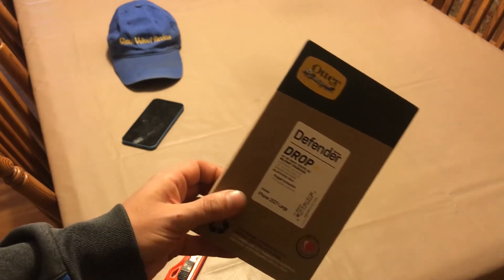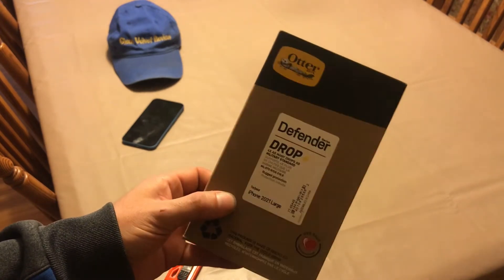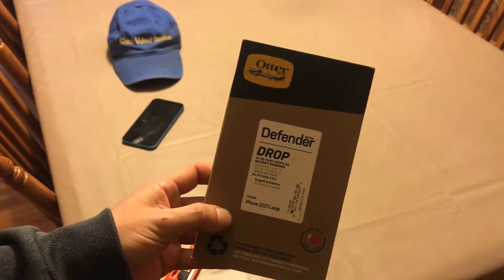I dropped it from 6 feet with the OtterBox case — not this series, a different one. I think they made them better back then. This thing feels light; mine felt nice and heavy.